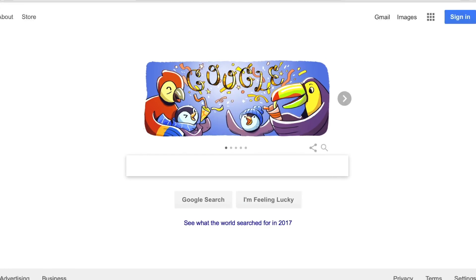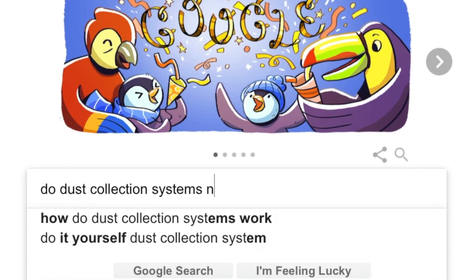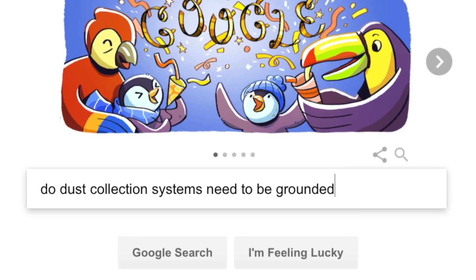I recommend you start by Googling, 'do dust collection systems need to be grounded?' I hope this helps. Thanks. Geez, you know that information might have been a little more useful to me yesterday.